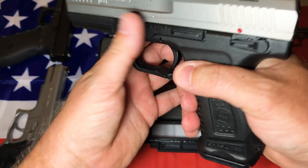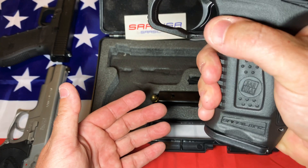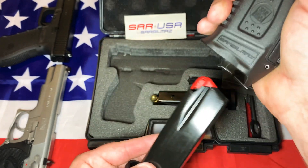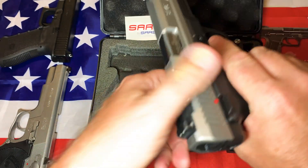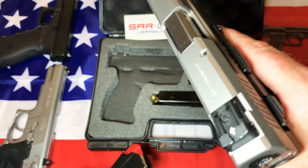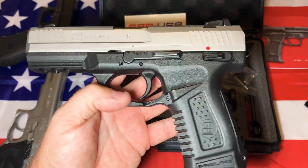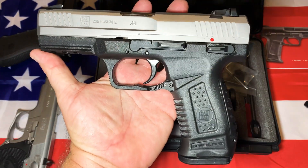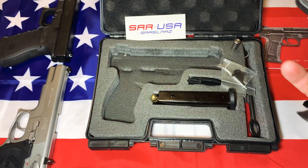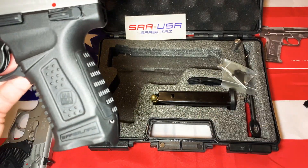Whenever I'm done with the rounds in the magazine and want to do a mag switch, it's just so easy to do it that way — though you do have to use this different kind of mag release. It just shoots the magazines out. By the way, mags are empty, guns are clear. The magazine holds 12 with one in the chamber, giving you 13 rounds. It comes with two magazines and I've already loaded some ball ammo in one.